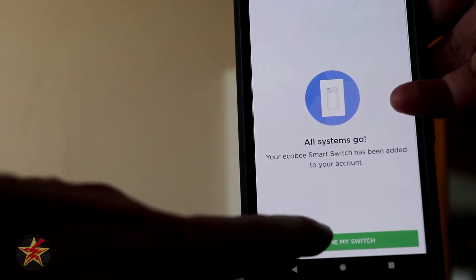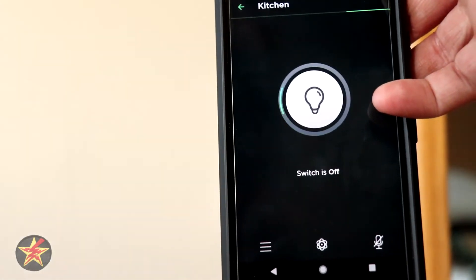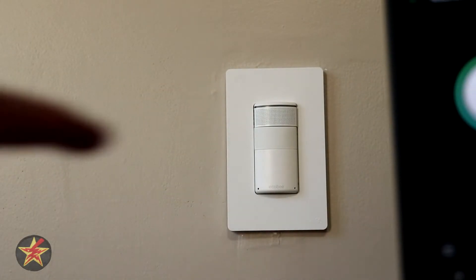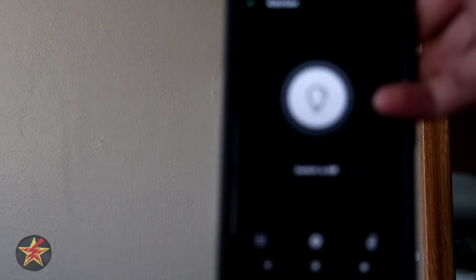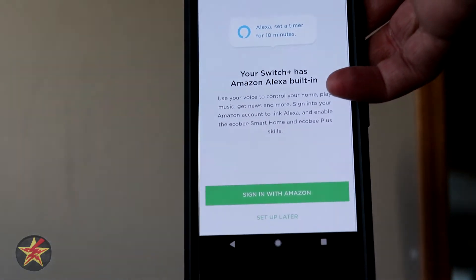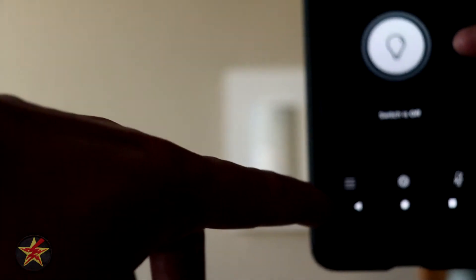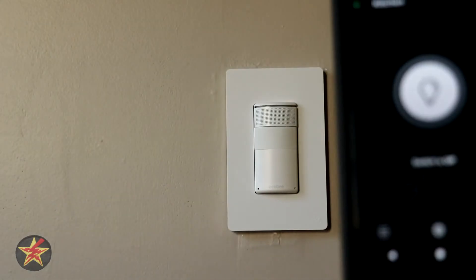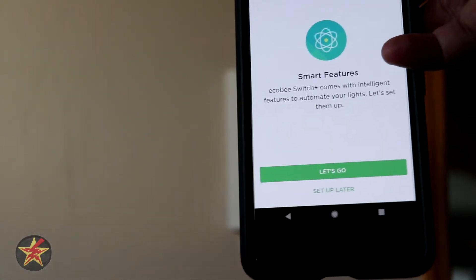So it can show me my switch. From here we can turn it on and off — you can see the room gets a little brighter when I do that. We also have the ability to turn on the Amazon Echo, which we'll set up a little later. And there are Smart Features we'll play with later.